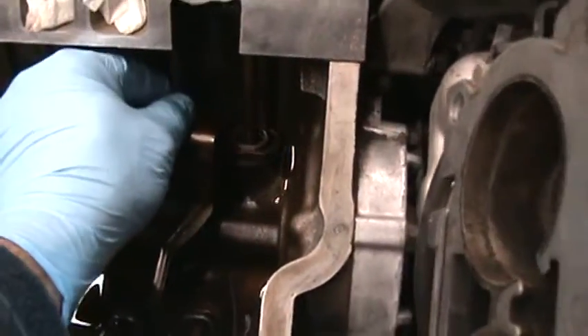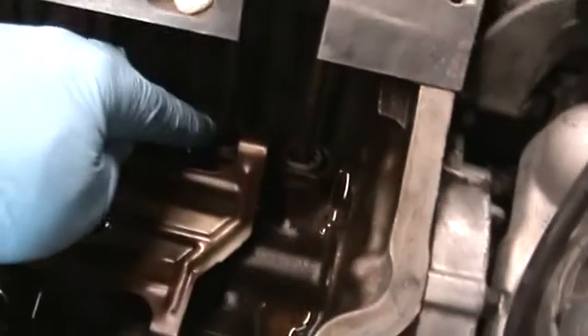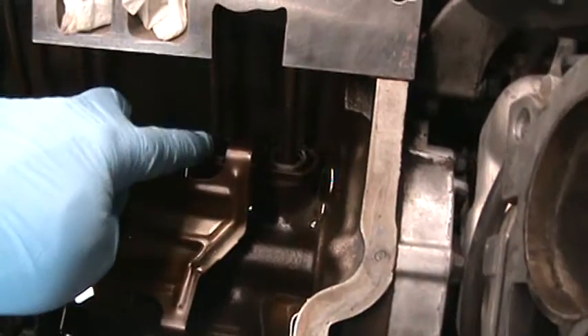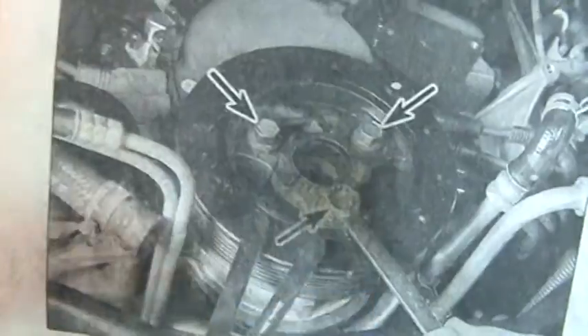I just replaced everything to find top dead center. What I did was turn the crankshaft until the intake raised up. When the intake fell, turn it clockwise. When it fell, I turned it until that mark was at 12 — that was at 6, the bolt. And I knew I had top dead center on number 1.